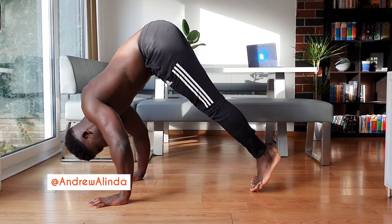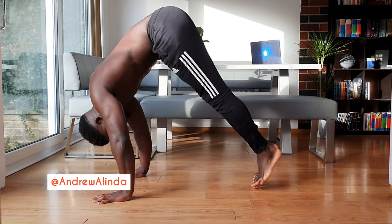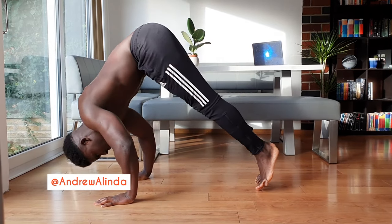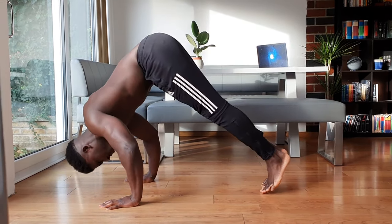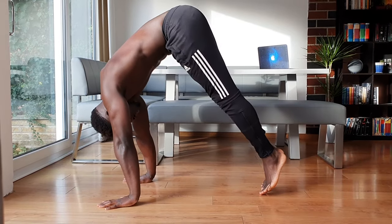The pike push-up is not only an amazing shoulder exercise but it's also great for developing strength that can be applied to a wide range of skills and more advanced exercises. But tutorials on this exercise don't seem consistent, so we're going to go through how to do this exercise, exactly why the form cues are so important, and then progressions from absolute beginner to advanced variations.